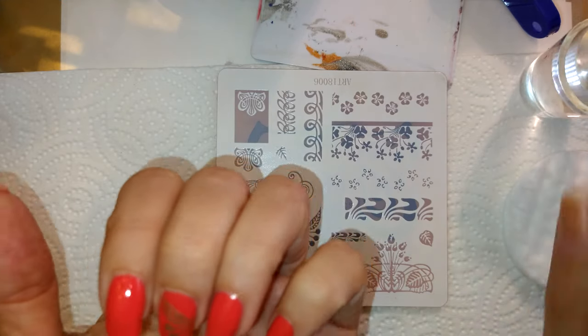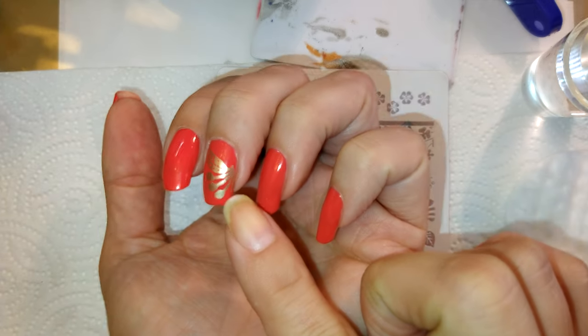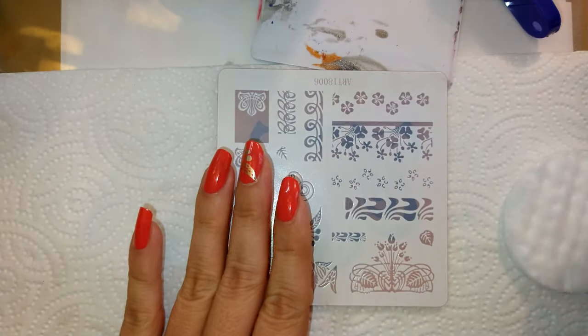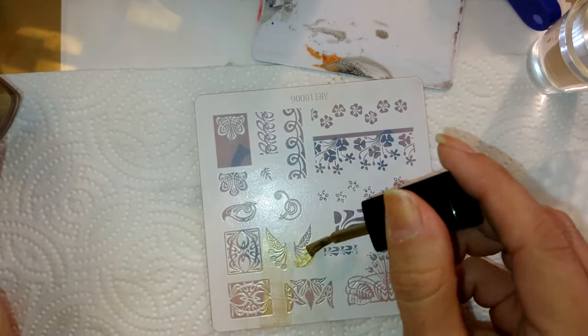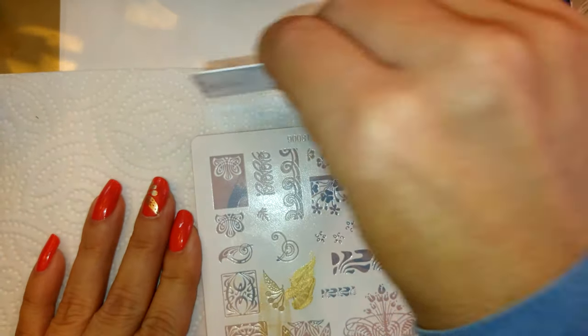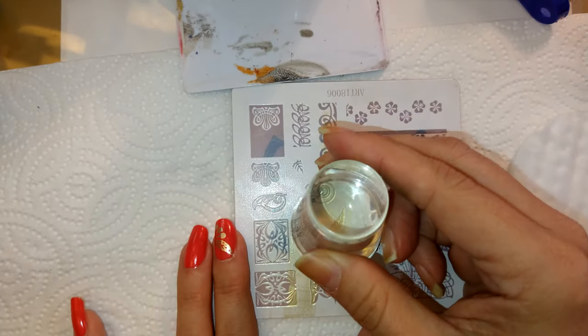Looks like I missed one of the dots. I may have to go back over and do one of the dots right there. I saw it on the stamper head — that's the only way I knew it was still on the stamper head. I do like to paint my entire image. It wastes a little bit of polish, but you get a really solid design that doesn't have those weird bubbles.